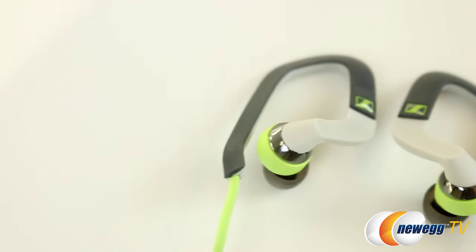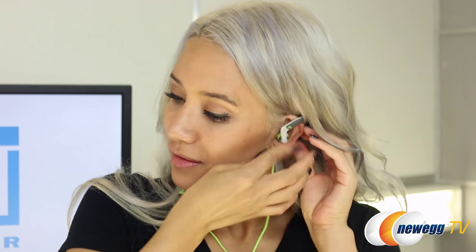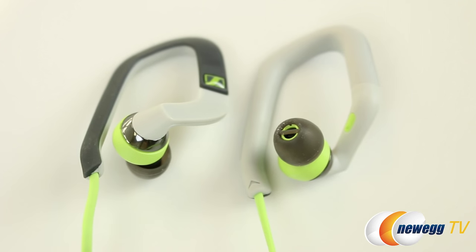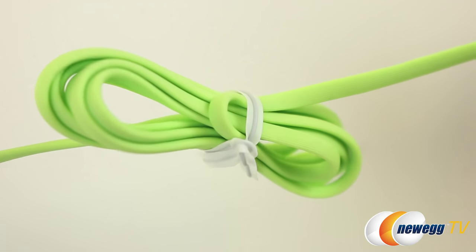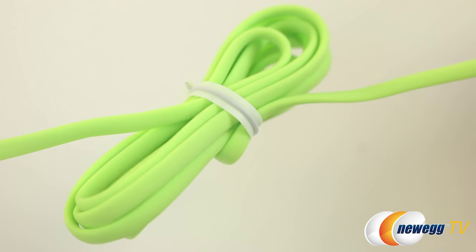Aesthetically speaking, the OCX 686i wraps around your ear and are ear canal phones. This eliminates that pesky problem of your earbuds falling out while you're jogging. The color scheme for the new sports headphone line is gray, white, and the durable cable is lime green, which measures just short of 4 feet. Each oval-shaped cable in the sports line is tangle-free, and the oval shape actually reduces potential cable noise.